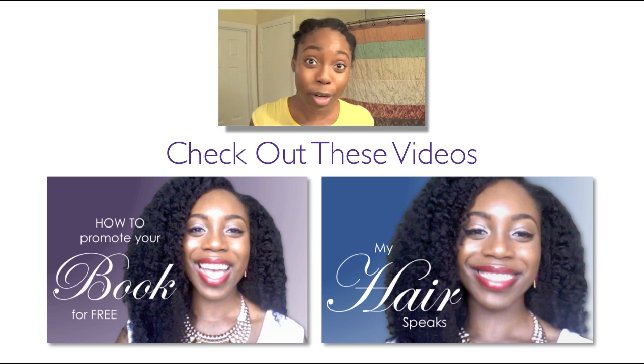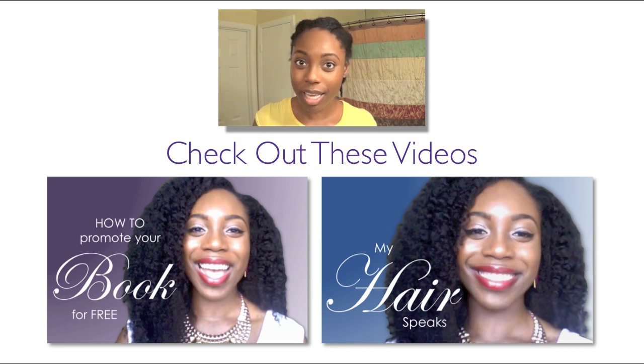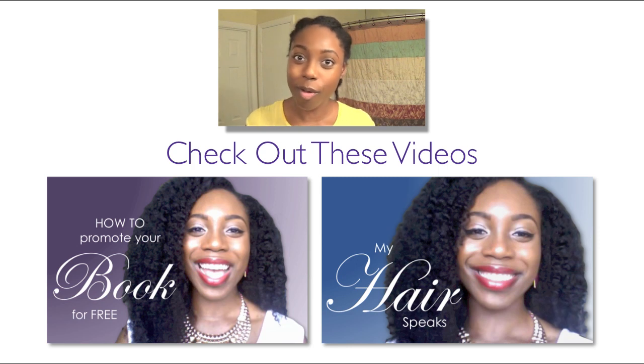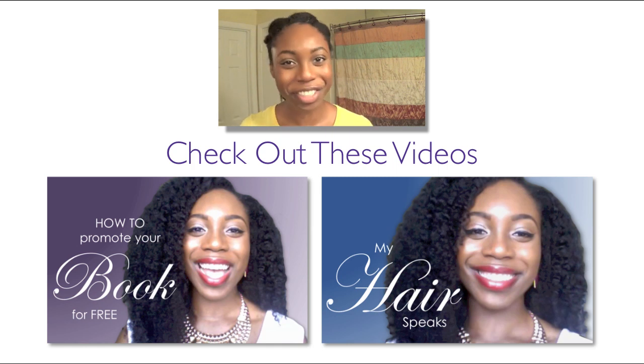I'm definitely the queen when it comes to long-term protective styling. I do not really deviate from what works for me, and so you have to find out what works for you. If you have a regimen you'd like to share or something you've integrated into your pre-existing regimen, definitely comment below or give a video response and we can learn from each other. I hope y'all enjoyed this video, and remember: be bold, be brave, be confident, be fierce — and tell your story or no one else will. See you later, bye!